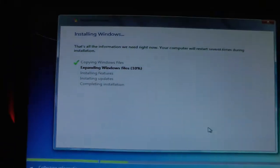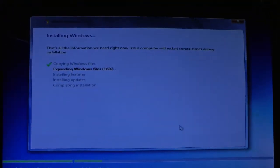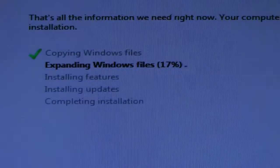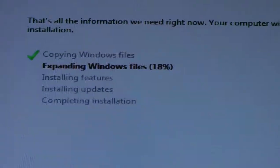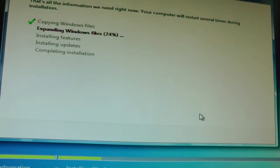Just installing Windows now. It should be quicker than normal because we've got the SSD drive. Just a waiting game.